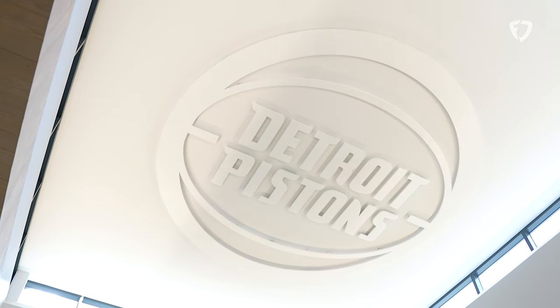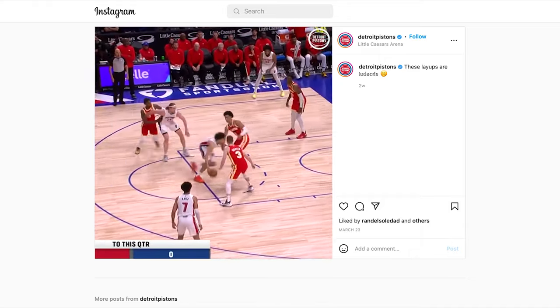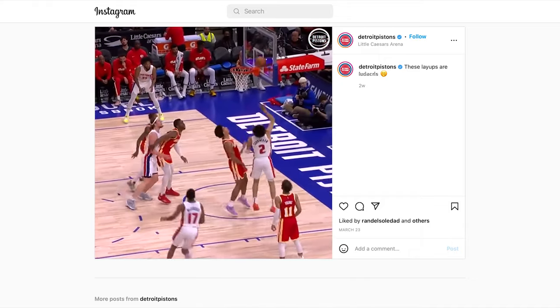How do you feel like your role affects game time? Well, we are an important part. We are the fuel for the guys to achieve what they need to do on the court. We fuel the guys with the drinks and the food that we give them.